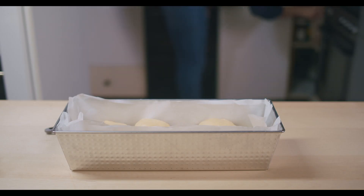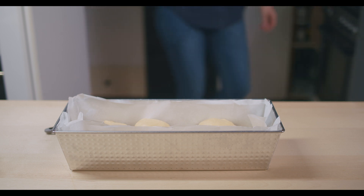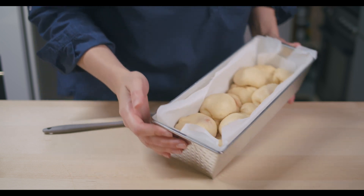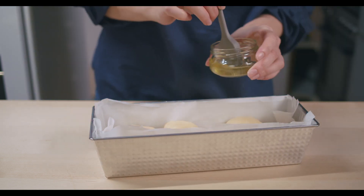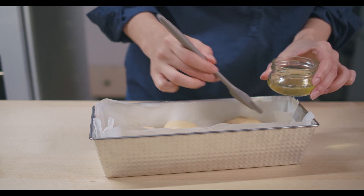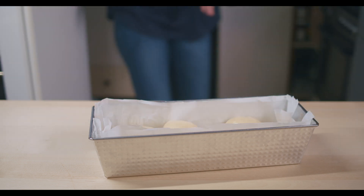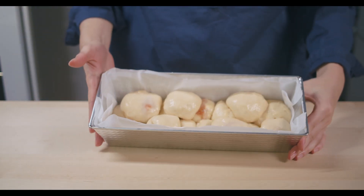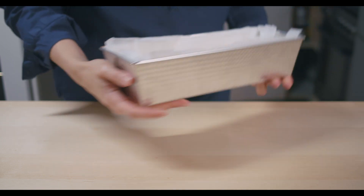Now it's time to turn on our oven to 180 degrees Celsius. This is how our sweet bread balls look right now. I'm going to spread egg white on top of each one, and then put them in the oven for about 15 to 20 minutes until golden.